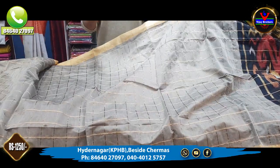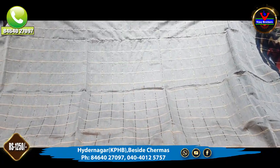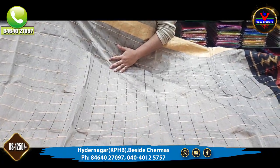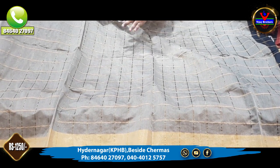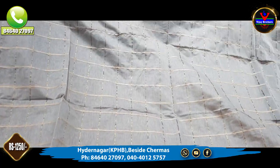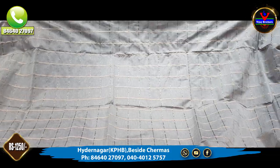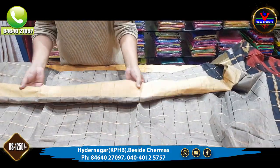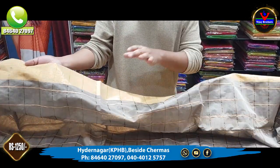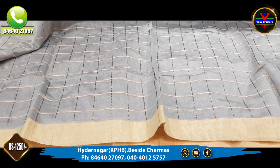We also have a cotton style, and a lot of cotton. We also have a grey color combination. We also have a gold color, and a check style of gold. We also have the same design. We also have a 3-inch border, and a gold color combination.